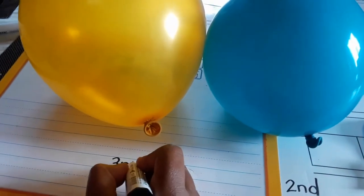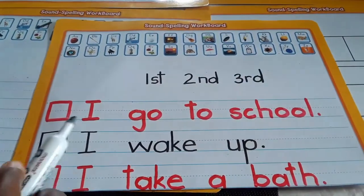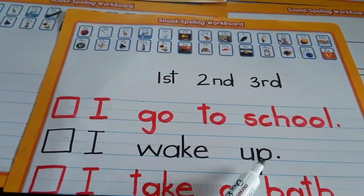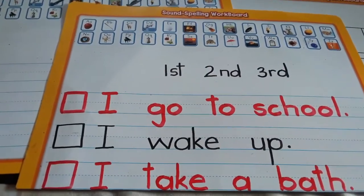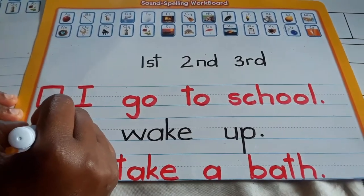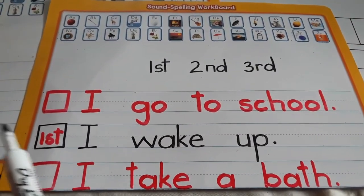Sometimes we see pictures that are not placed in order and we have to look and place them in order. We can use sentences also. Let's read together: 'I go to school. I wake up. I take a bath.' Now it's morning — what's the first thing you do? Yes, 'I wake up' — that's the first thing. So I put that first. We're ordering these sentences to make them sensible — make a little story.